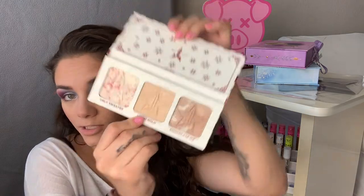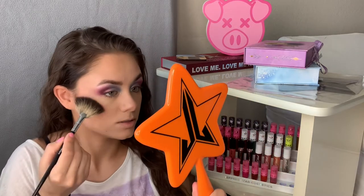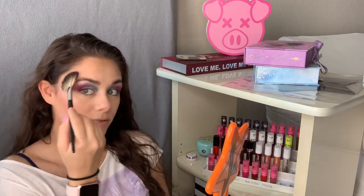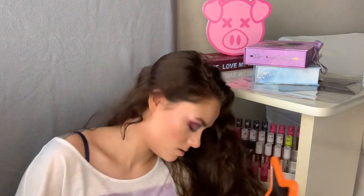Now I'm going to go in with some highlight — I actually got this in the last video too, the Peppermint Frost palette. I think I'm going to take some of Ugly Sweater and just fan that on. I like to bring my highlight all the way up so that when I turn my face the highlight goes around. This is super pretty — a nice little glow. Going for a more natural highlight today.